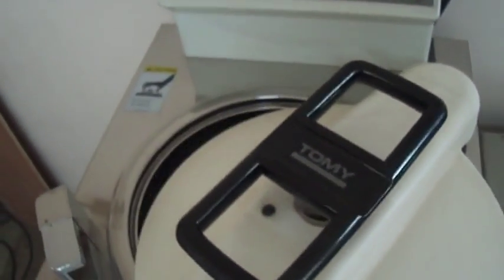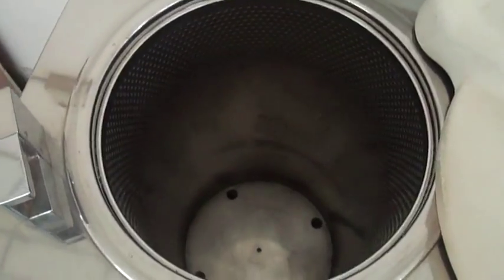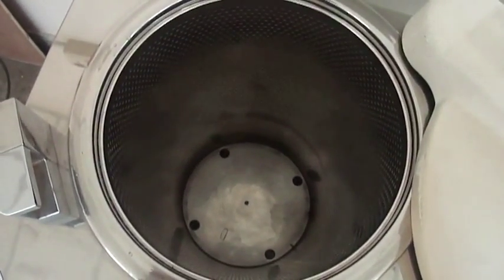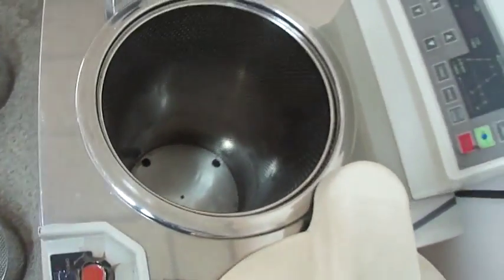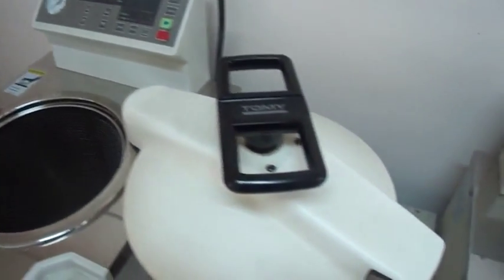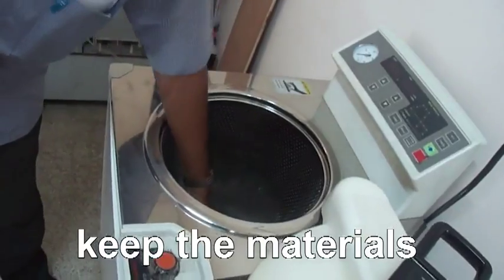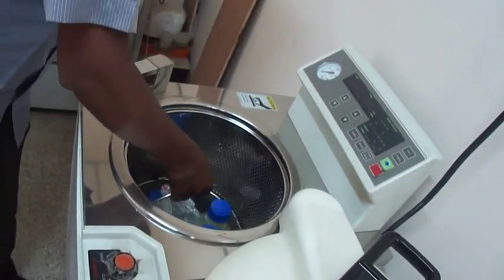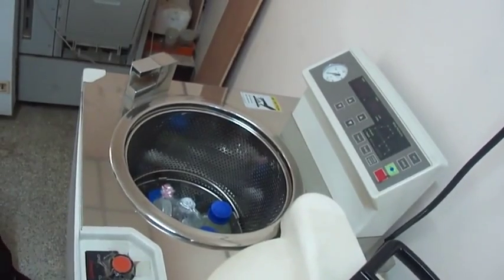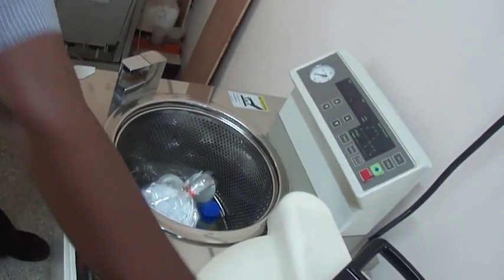If we set the pressure and temperature, it will maintain them throughout the experiment. The materials to be sterilized are placed inside the steel chamber, and the steel chamber is placed inside the autoclave instrument. Materials such as media, petri plates, and glassware are placed inside. We can run as many cycles of sterilization in a day as needed using this modern autoclave instrument.